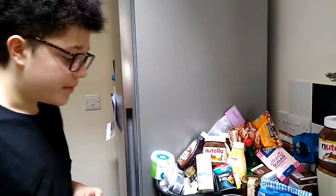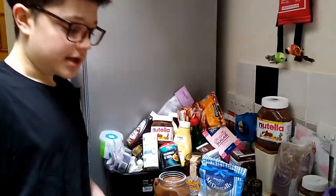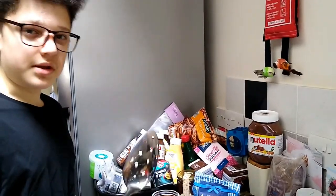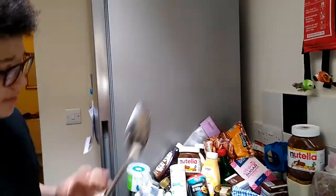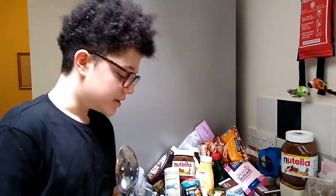Today I will normally be using a whisk to mix everything together, but because there's so much I'm going to be using this big spatula sort of spoon thing, until it forms kind of like a dough, and then I'll be using my hands. So let's do this.